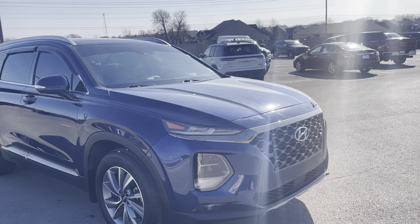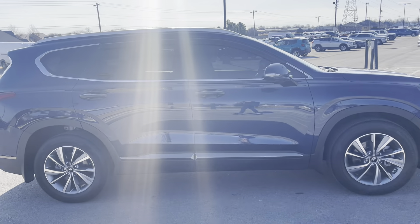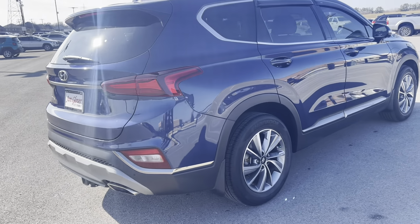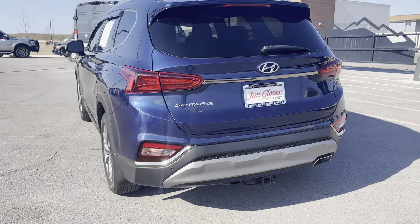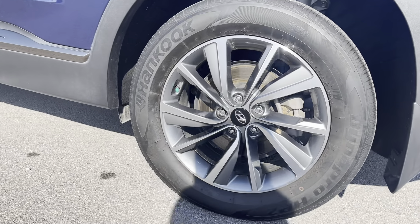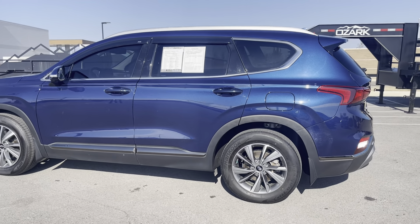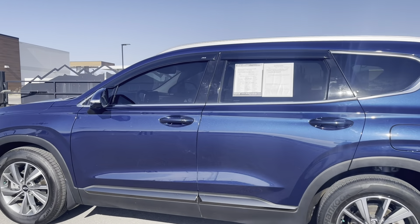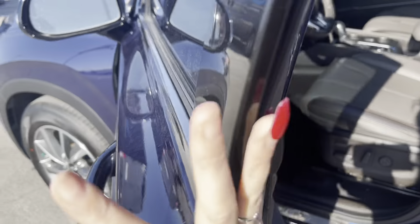Hey Dee, this is Kaylin over here at Jim Glover Dodge in Owasso, Oklahoma. Here is our 2020 Hyundai Santa Fe Limited in Hyundai's stormy gray exterior with gray interior. This has the four-cylinder engine and the eight-speed automatic transmission with 18-inch alloy wheels. The tires look good too. This also has the roof side rails as well as heated side mirrors.